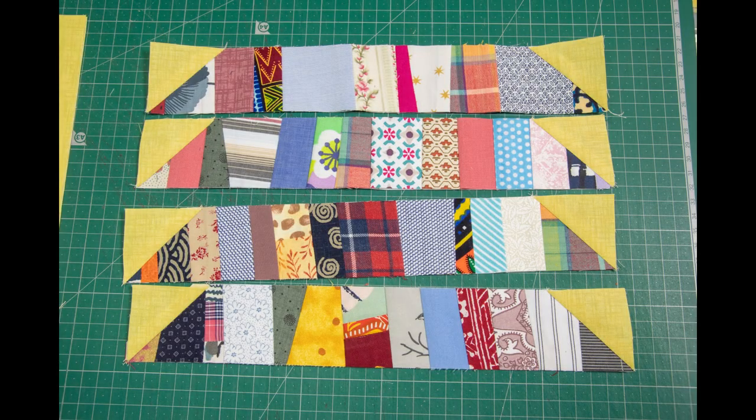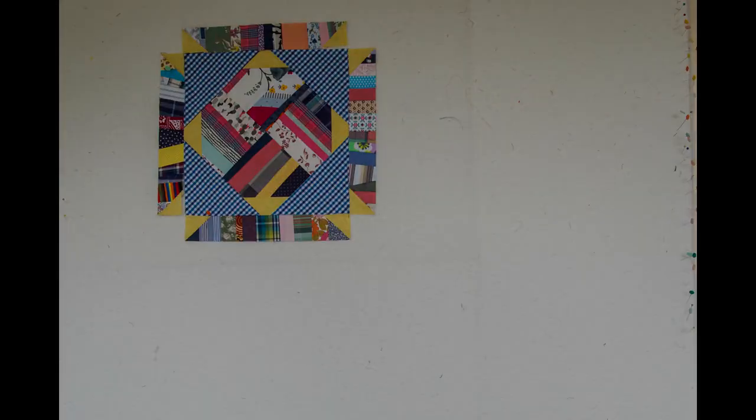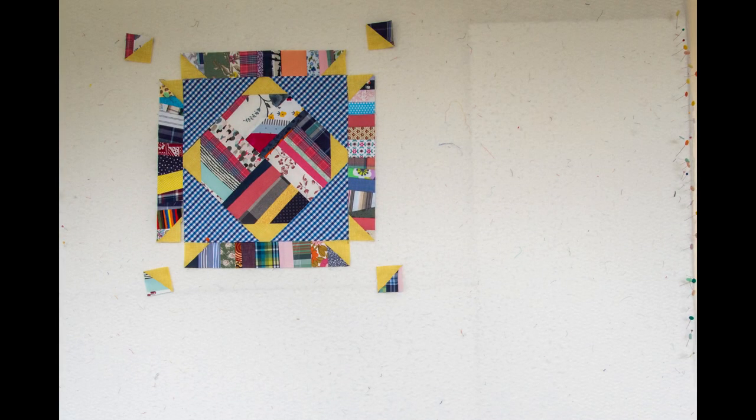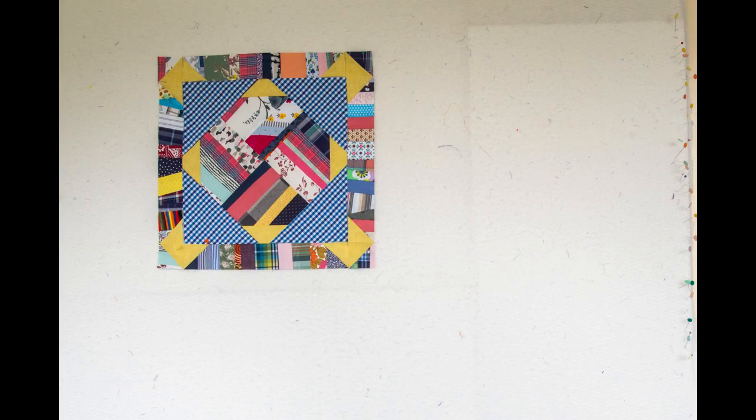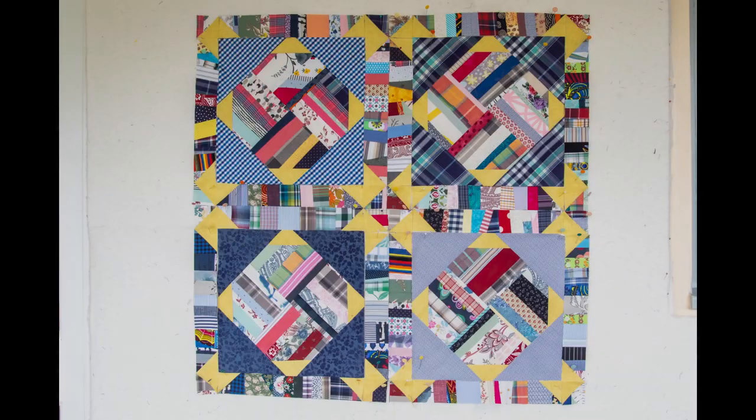Cut out the corners, iron out the fabric, and now it's time to put the block together. We've got our main block, the adding tape strips, and our half-square triangles all put together. The unfinished block, once you sew all the seams, is fifteen and a half inches.